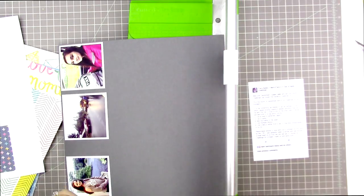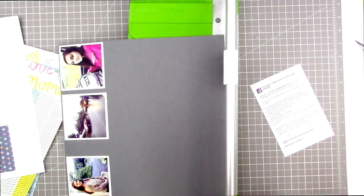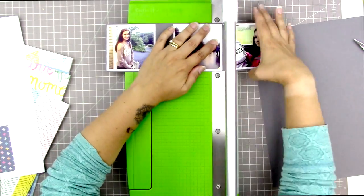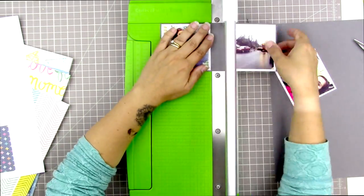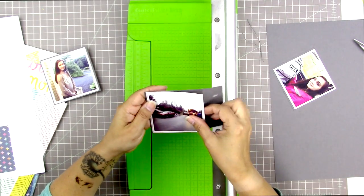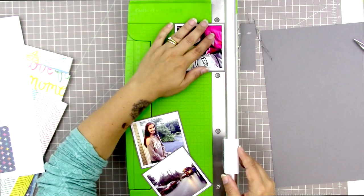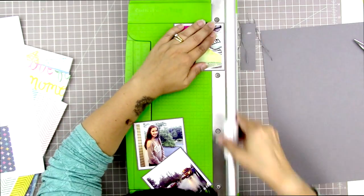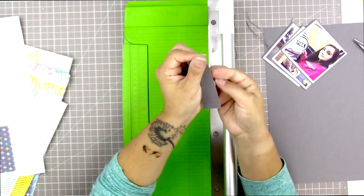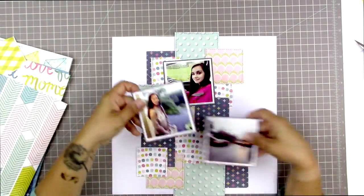As I go I'm keeping track of the challenge requirements: it's definitely a back-to-school project which fits the fall theme, I've got five pattern papers, and multiple photos — so I checked those off. I'm really sorry everything is overexposed; I spent about an hour one day figuring out my camera settings and writing them down, but I still forgot to apply them.